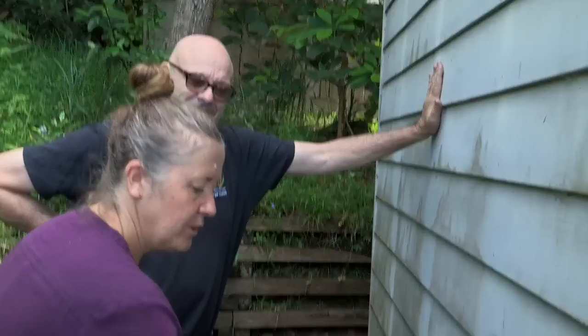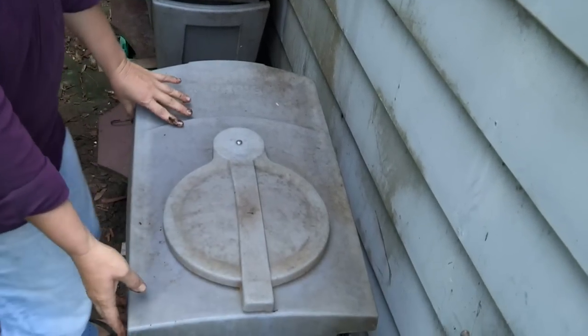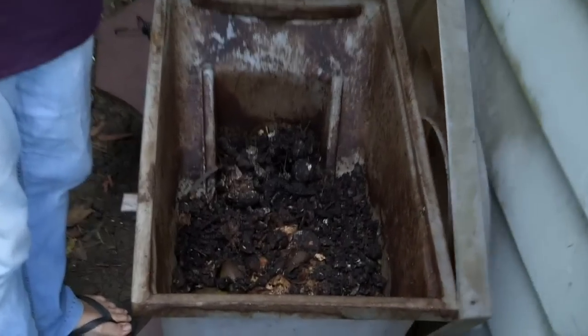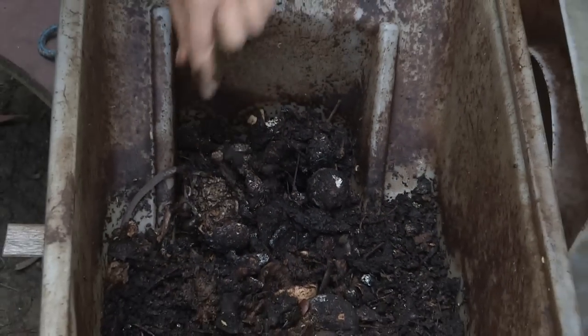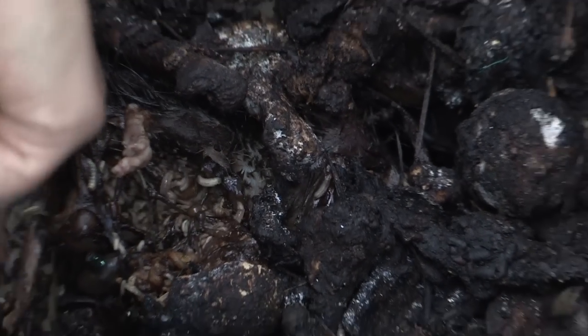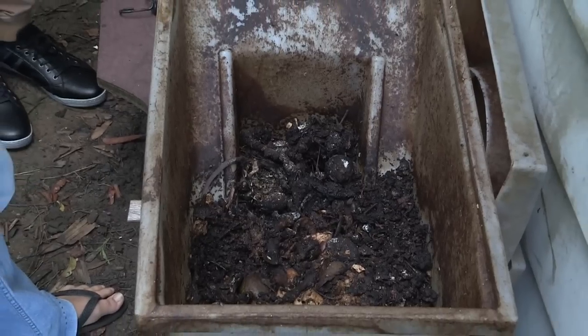In it we throw a lot of the smelly stuff that you might not usually put in your compost. We throw fish guts, fish heads, chicken bones. It does get a little bit smelly. Flies come along, they go into the system, they lay their eggs. Those eggs turn into maggots and then they harvest themselves mostly to go to their next stage of development.